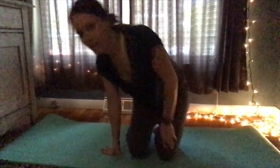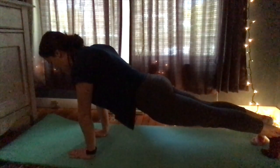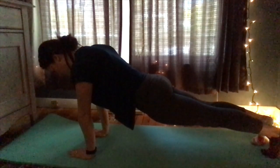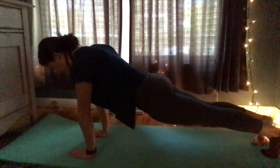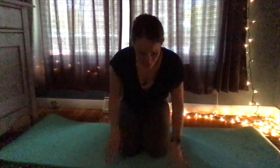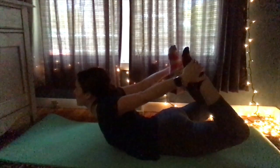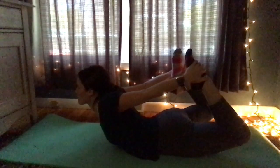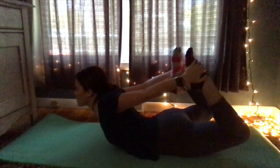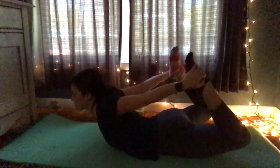Next is the plank pose. You're just going to go up like this and stay there for 10 seconds — if you can't, you can do it for 5 seconds too. We're on pose fifteen, so we have five more to go. This one's the bow pose — you're going to go down on your stomach, grab your legs, and hold it there. Come down.